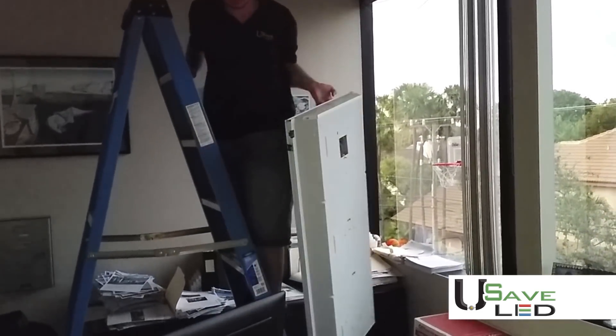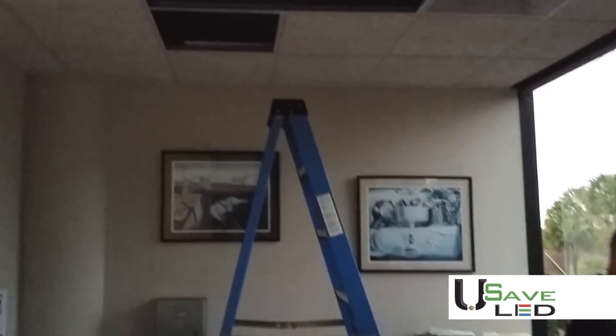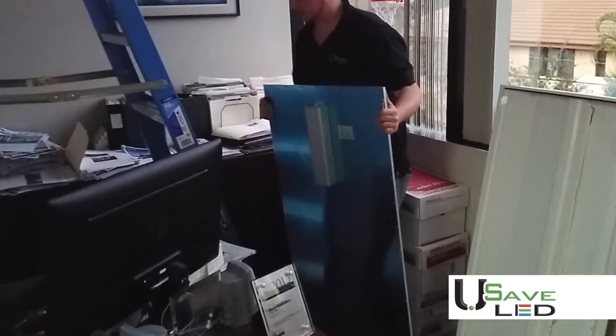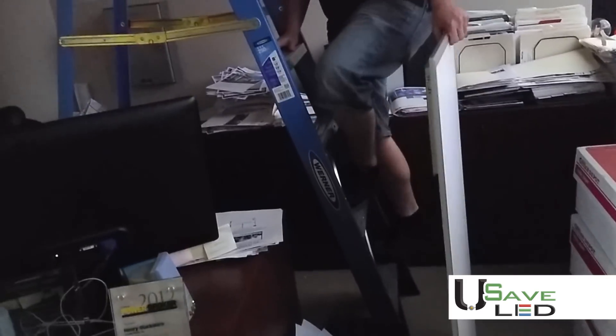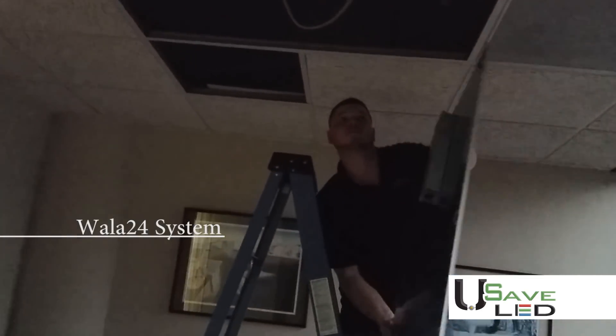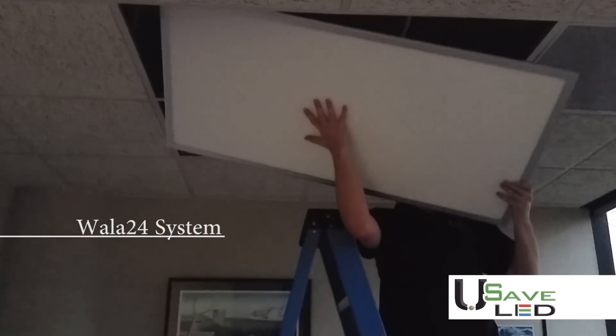Once you have removed your power wire, carefully remove your existing fixture. Then simply place your brand-new LED panel into your ceiling grid or install using our optional surface mount kit or pendant hanging kit.